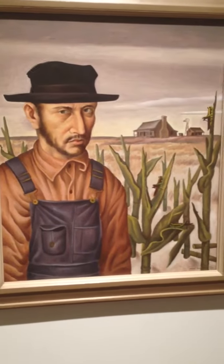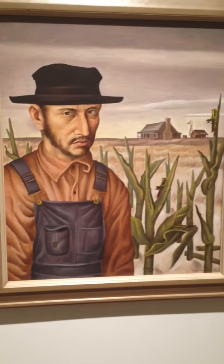Share Cropper. Oil on Masonite, 1937. Jerry Bywaters.